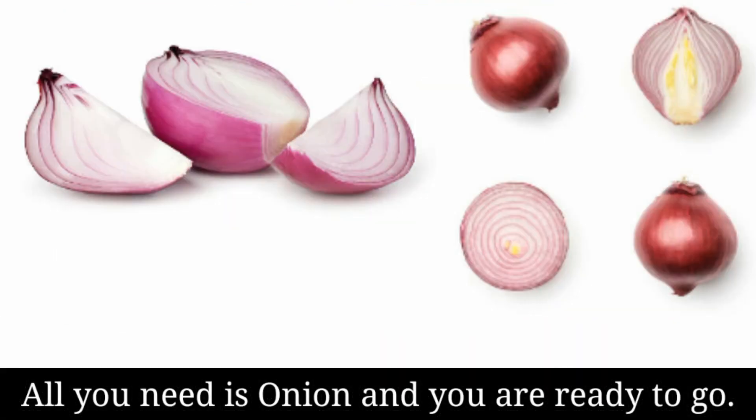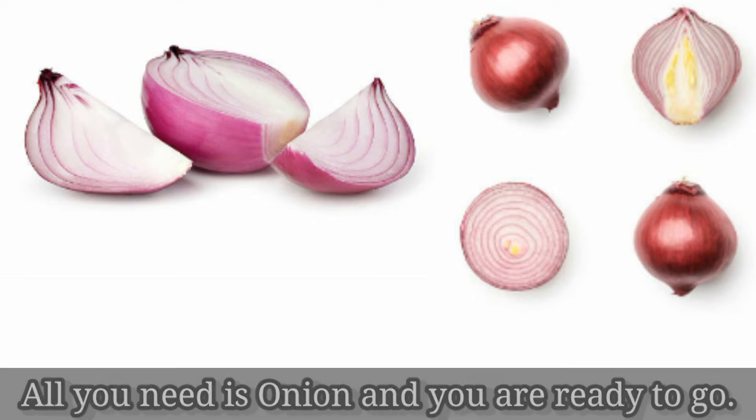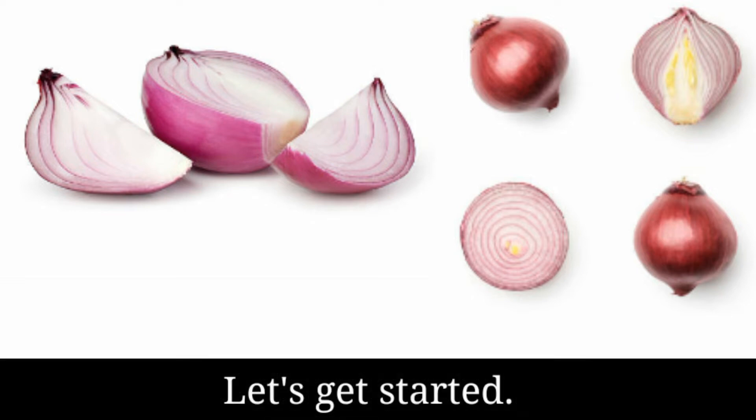All you need is an onion and you are ready to go. Let's get started.